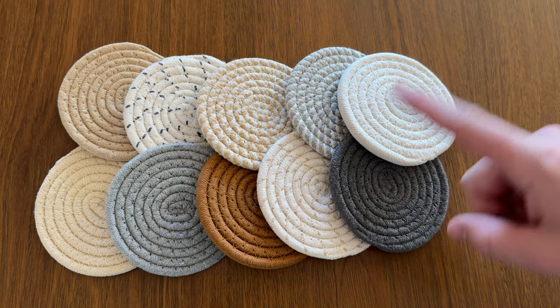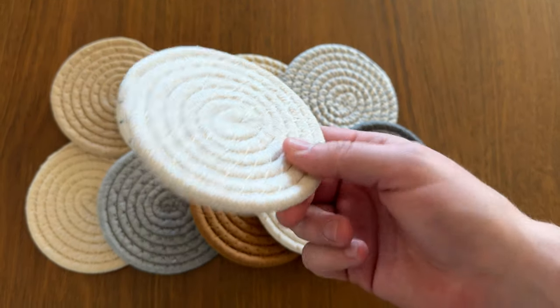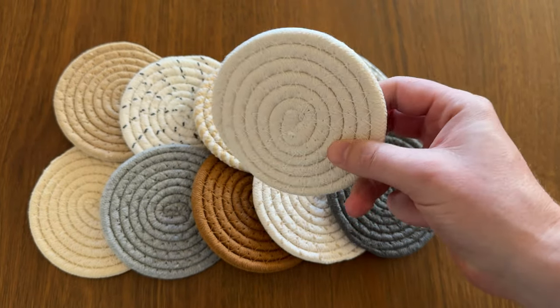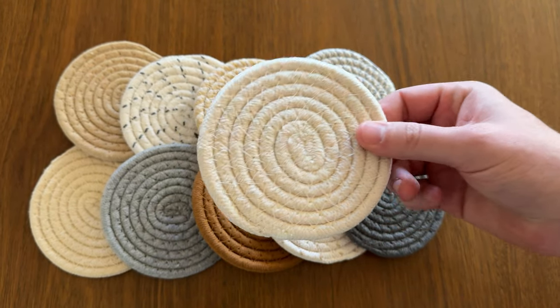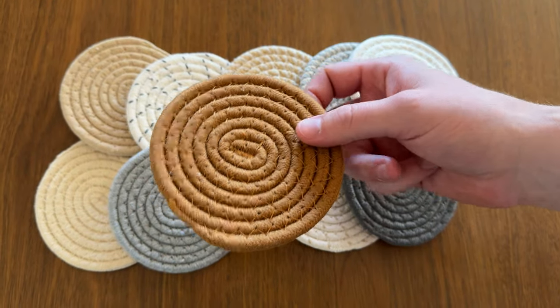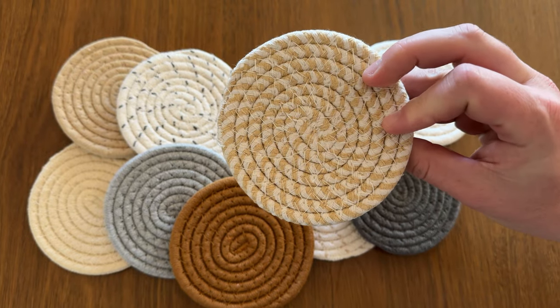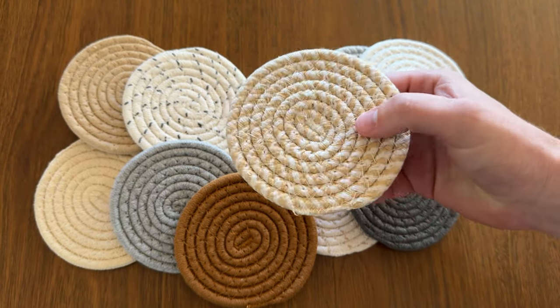These coasters come in all sorts of colors and designs and I really love them — just look at this, it's so pretty. They do a really good job of absorbing any moisture, so you don't have to worry about it hitting your wood tables. They're all unique, so you could throw them all on the same coffee table or spread them around the house and they look like you bought a completely different set for every room.